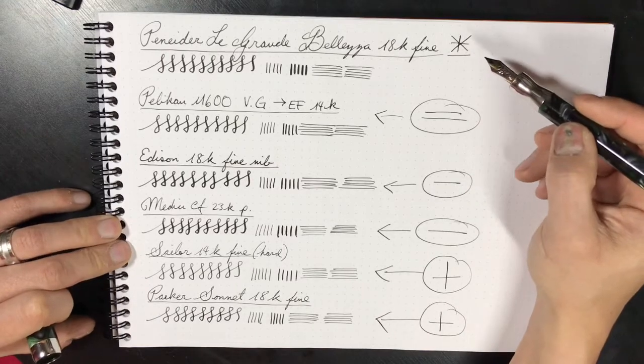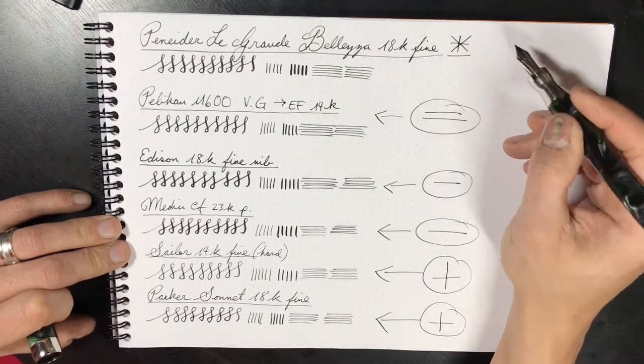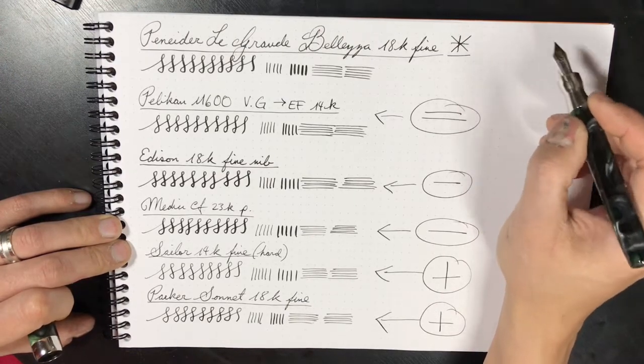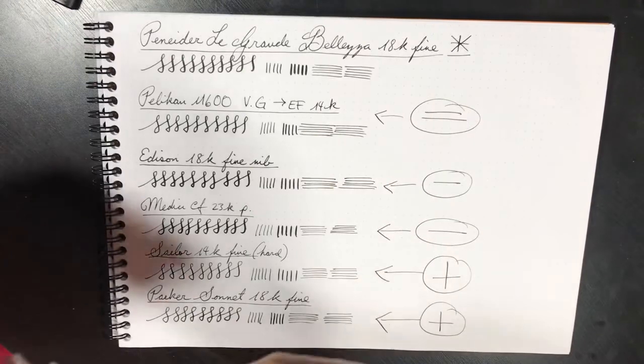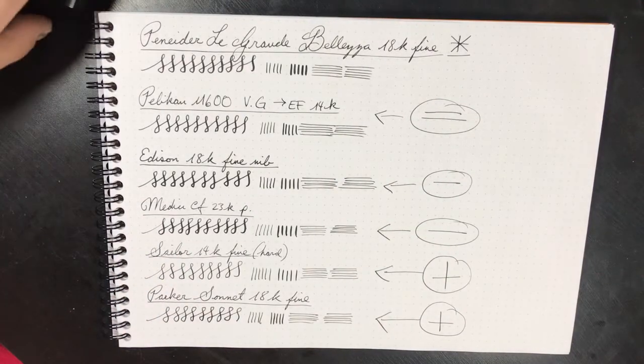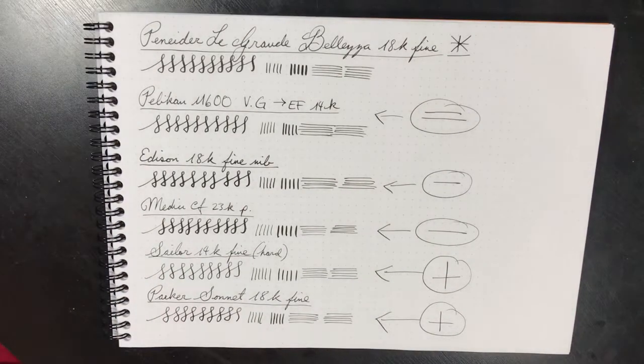In terms of line width, I would say this is a standard fine European nib. It's very smooth, has a little bit of drag, but nominal feedback. If you're looking for a pen with nominal feedback, this is the pen for you. The only caveat is it's going to cost you $638. That's your writing sample for the Peneider La Grande Bellezza. I hope this helps. Be safe, be well.